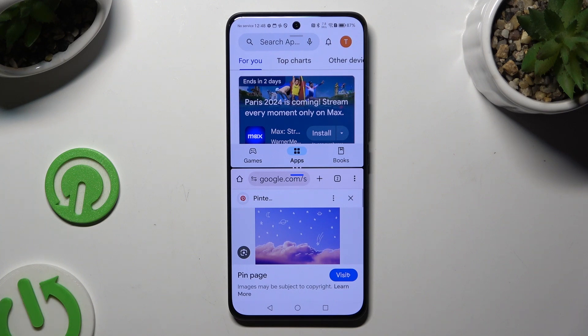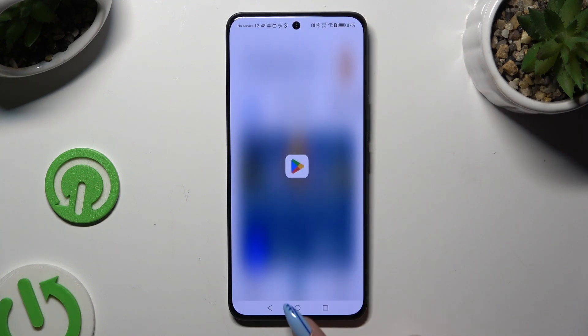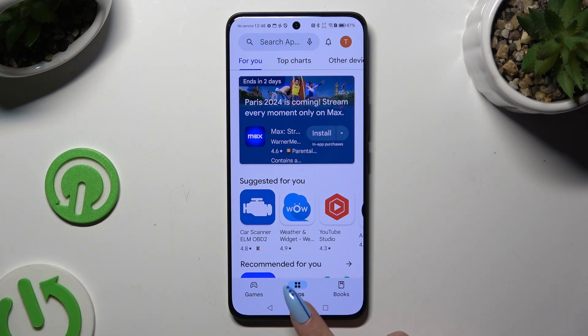If you wish to go back from this mode, drag one of your apps all the way up or all the way down, and tap on the home button.